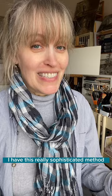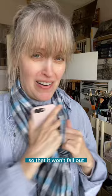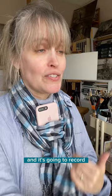If I'm out plein air painting and I want to film a scene where I'm using both of my hands, I have this really sophisticated method. I just take whatever scarf I'm wearing, tie it in a double knot to make sure that it's secure, set my phone up to record, put it in the top part with the loop securely so that it won't fall out, and then I adjust it to the level that I want — and now I'm hands-free to paint and it's going to record what I'm painting.